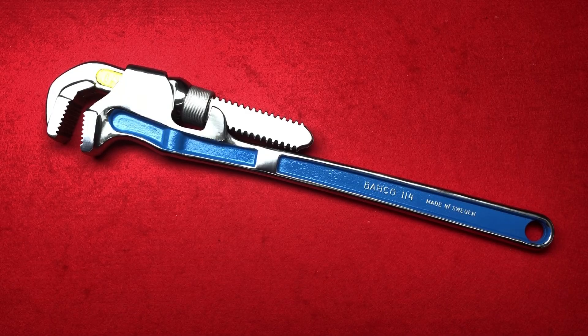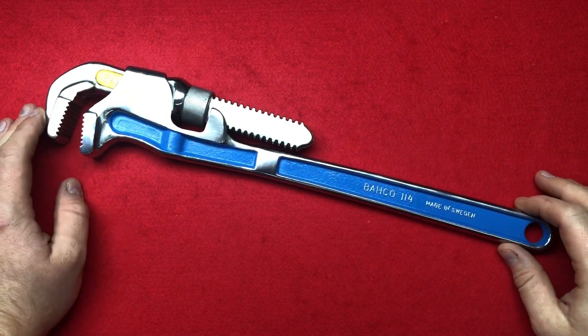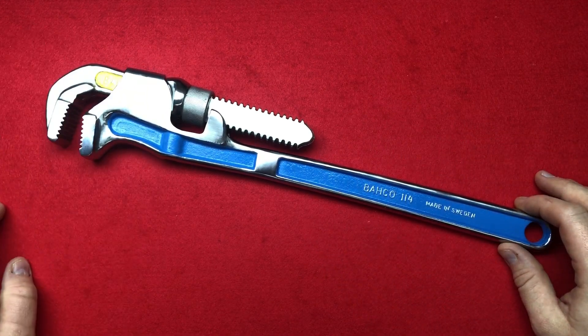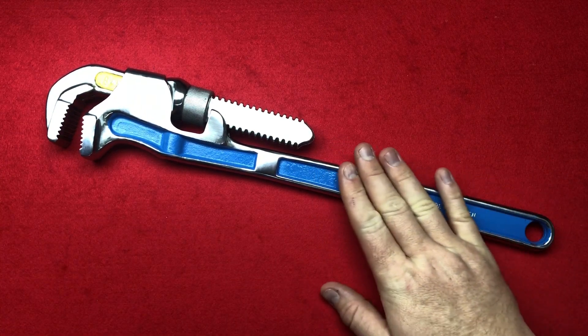Hi guys, I hope everybody is doing really well. Some of you may remember a while back I purchased this little backhoe wrench, and then I gave it a good polish up and took all the value away like I like to do.